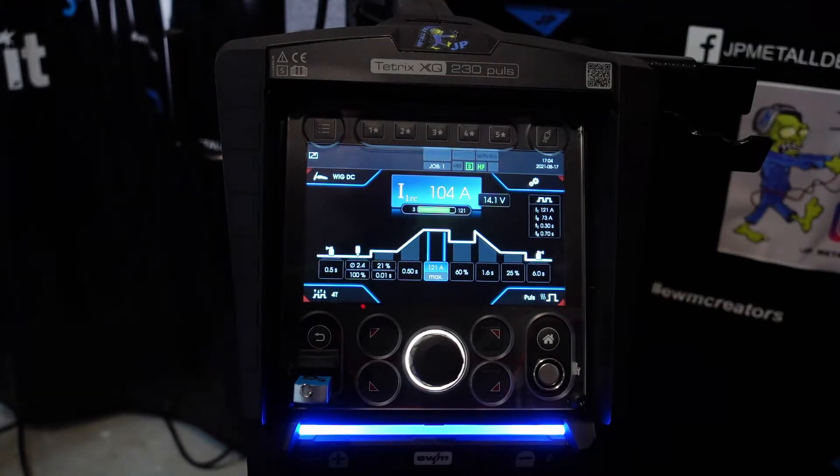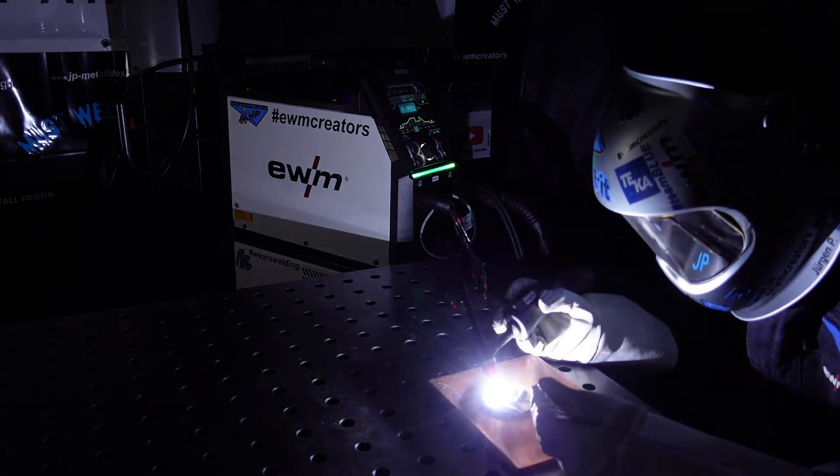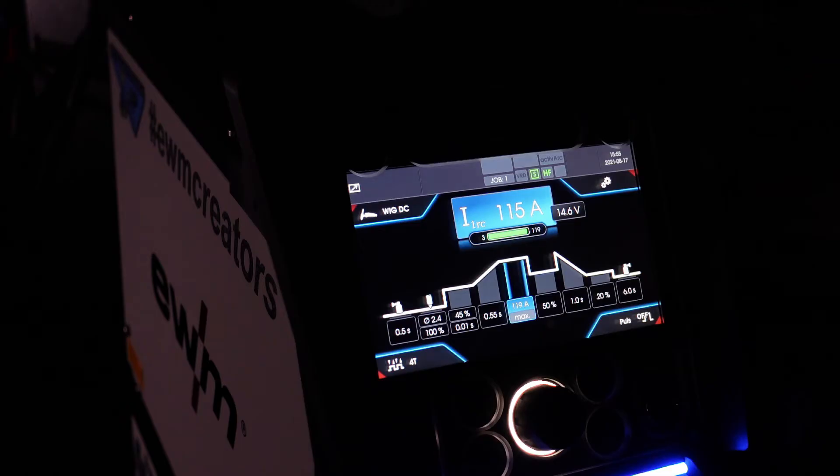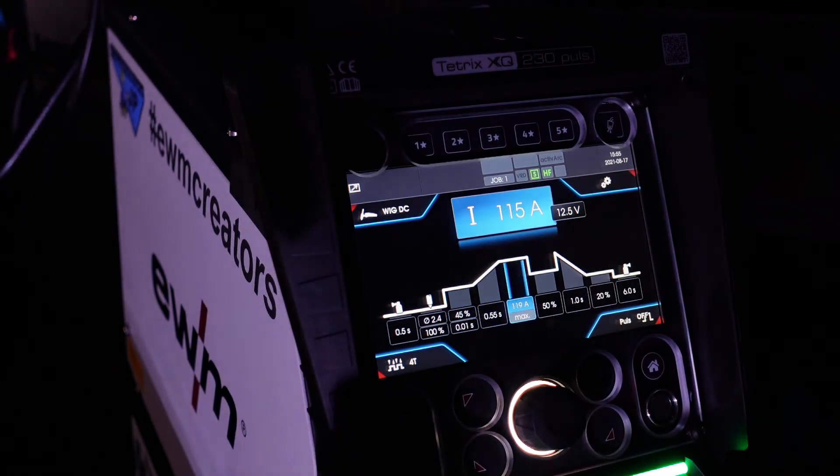Perfect welding starts with the right settings. With the new Tetrix XQ controls, you have every option available for individualized work at the highest level, whether you're using the tried and tested Comfort 3.0 or the new Expert 3.0.